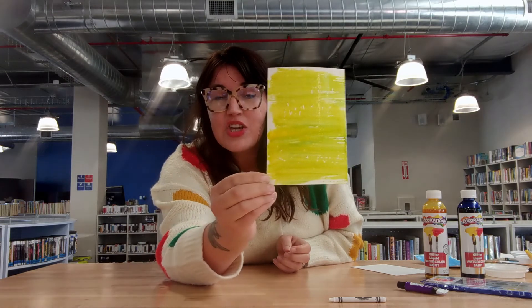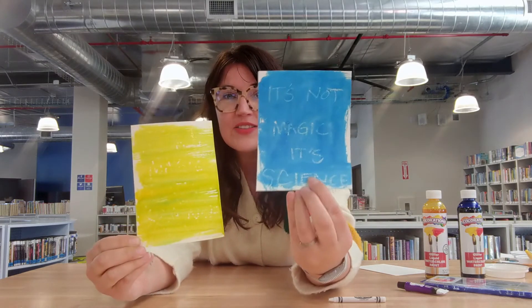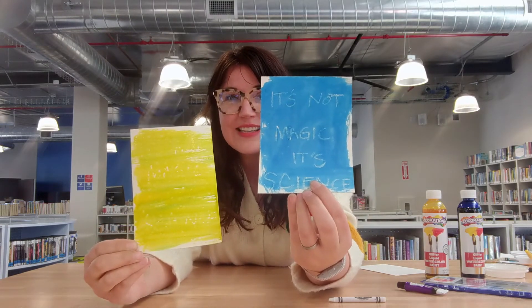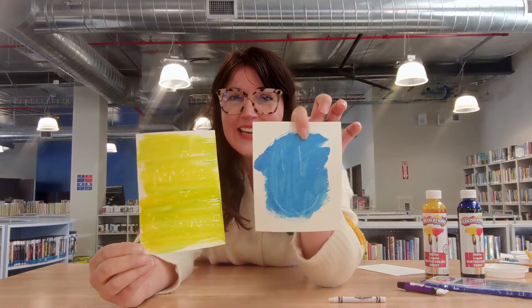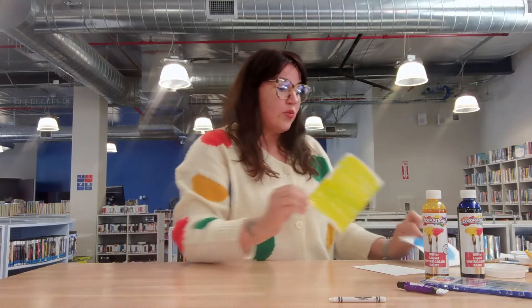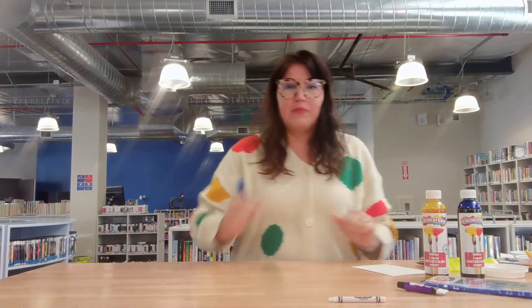You'll start to see your words emerging. Here's another one I made with the same message — 'It's not magic, it's science' — and on this side, a little happy face. You really want to press down with your white crayon and get as much of that wax as you can onto your paper.